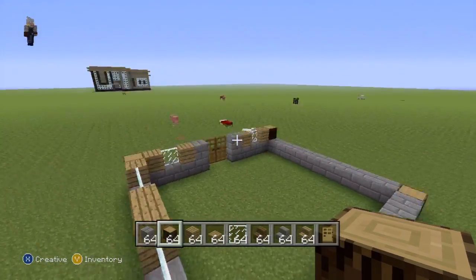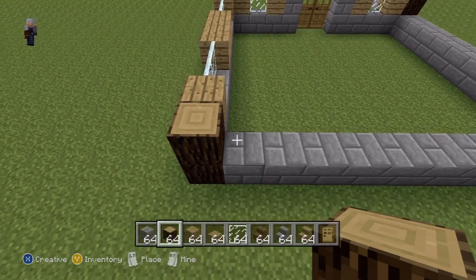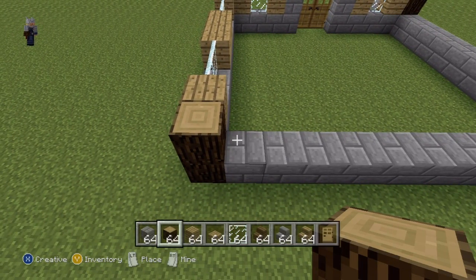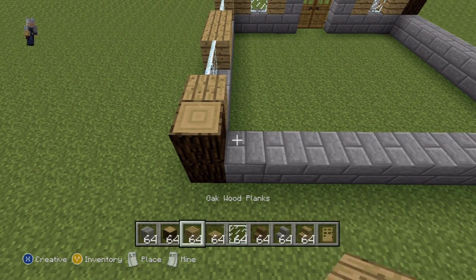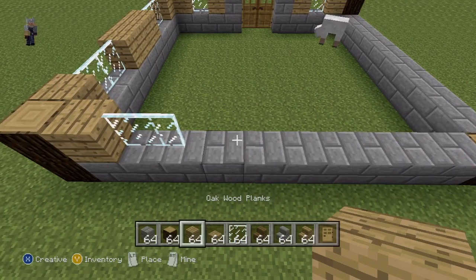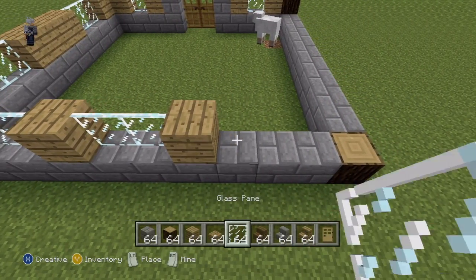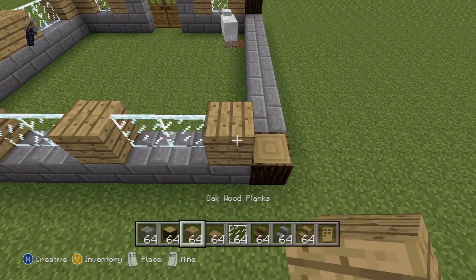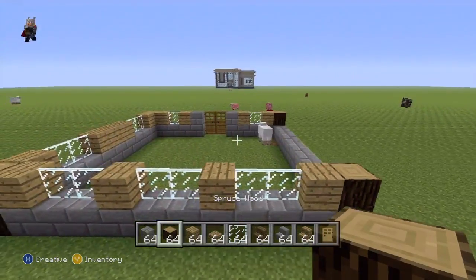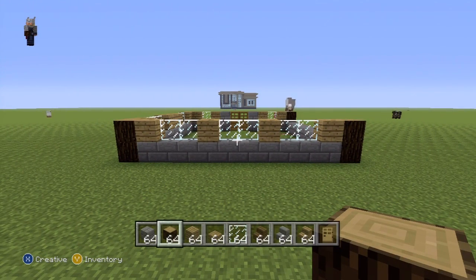You're going to want to move over to the back side of the house and go right of the spruce wood block again. Do this sequence: one oak wood plank, two glass pane, oak wood plank, two glass pane, oak wood plank, two glass pane, one oak wood plank, and then finally one spruce wood — to give you something that should look like that. Pause if necessary. That's the back of our house.